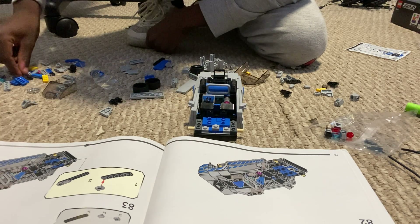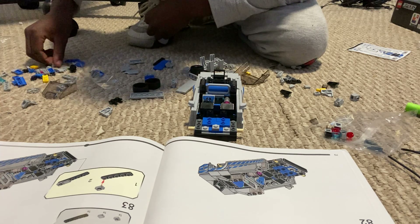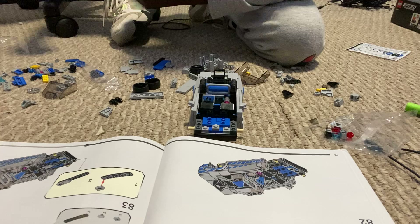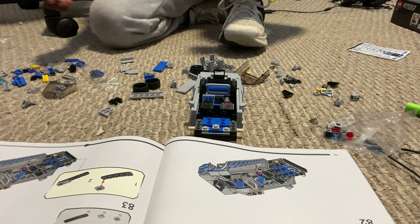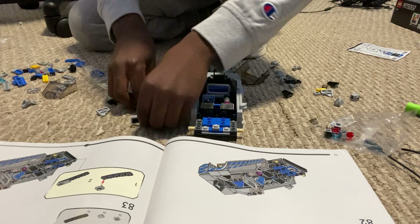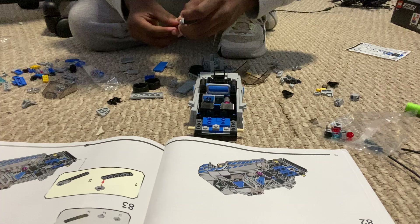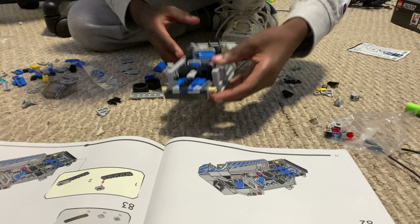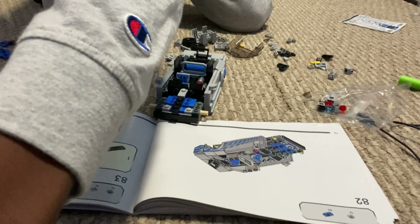So we need one stud - a one-by-one stud - and a flat one-by-one. My dog is doing something, I don't know what she's doing, but anyways. It says to put it like this - it's a cross in it - like that. Let me adjust the camera so you can see it a little better.